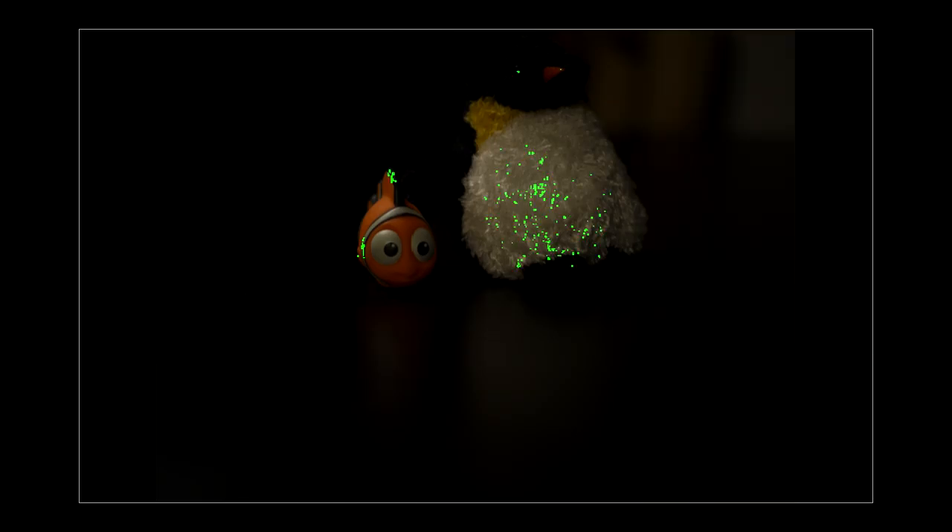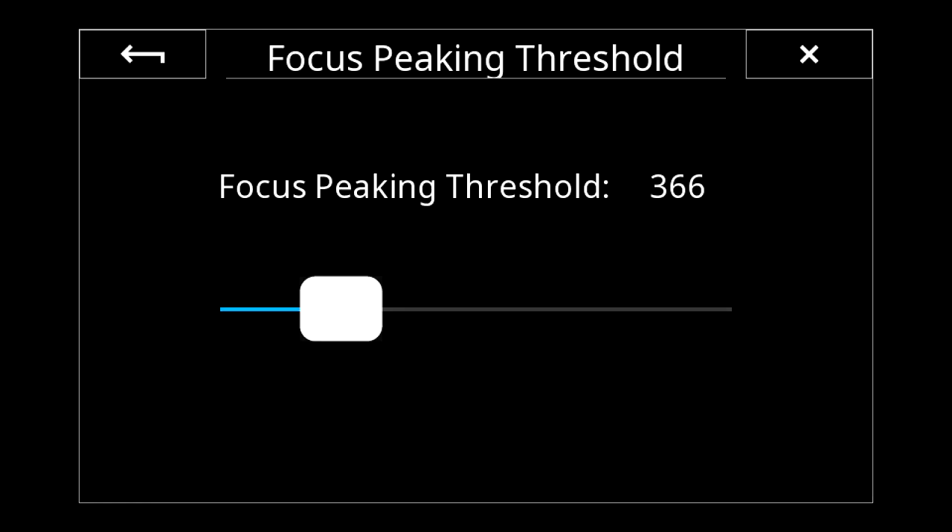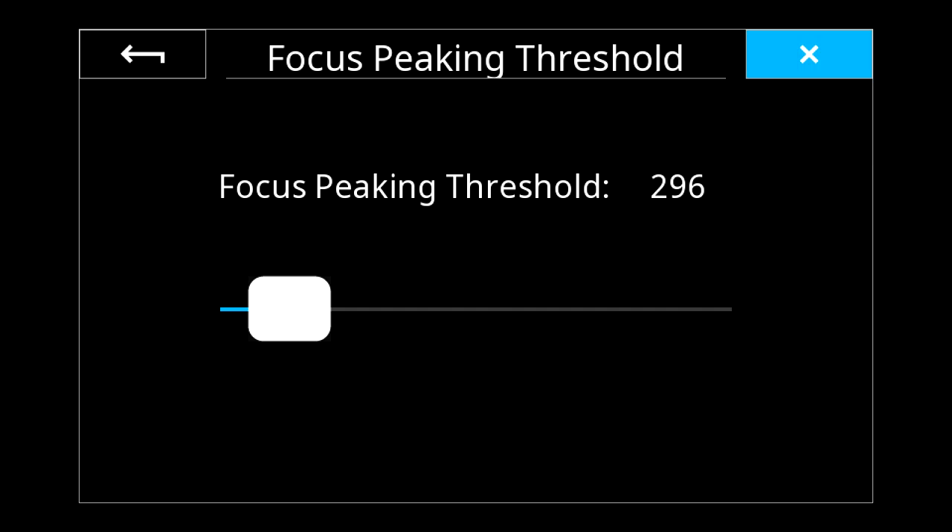A little blue dot means focus peaking is turned on. If there's a triangle in the corner it means I can long-press for additional settings. With focus peaking, long-pressing gives a threshold control. Lowering the threshold allows it to see more contrast in similarly colored areas, adding more of the green shimmer. If you're having difficulty with focus peaking, use the lower threshold. It also depends on subject matter and your lens — the algorithms are still being refined.